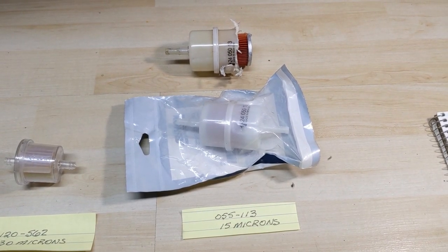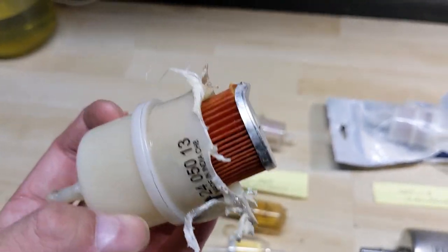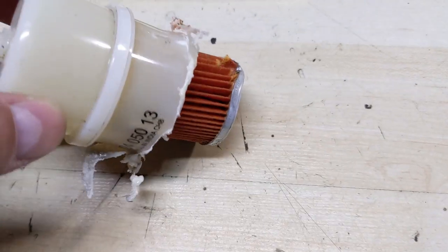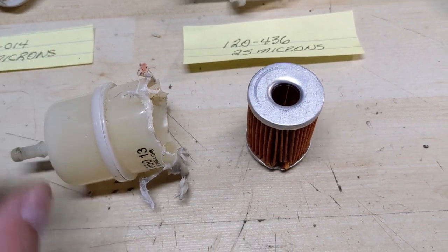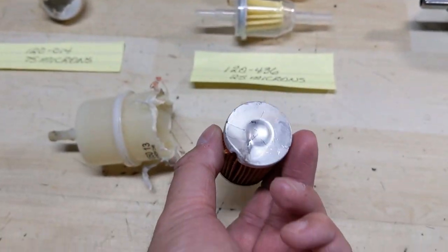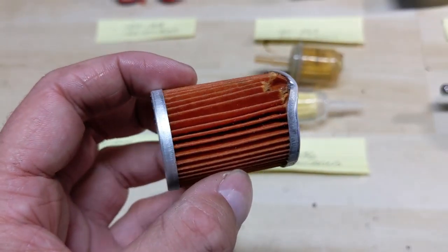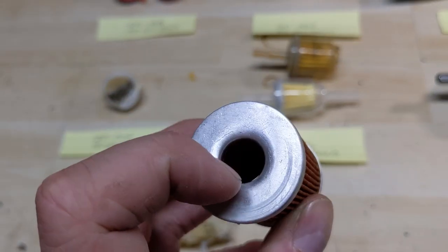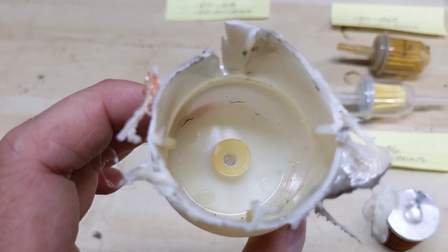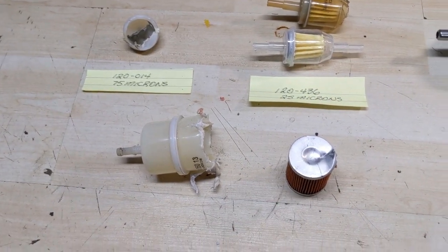Last but not least we have the Kohler 055-113 fuel filter. I completely mangled the end and pulled out the element with pliers. Fuel comes in from your fuel tank, hits the element, disperses around the paper filter, passes through it, and then this seals up against the inside — they have a little fitting built in so that fuel goes from inside this cartridge out towards your carburetor.